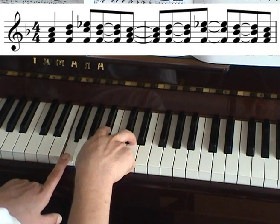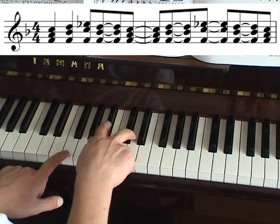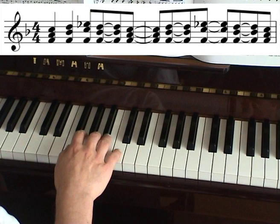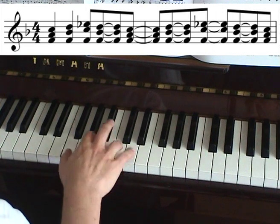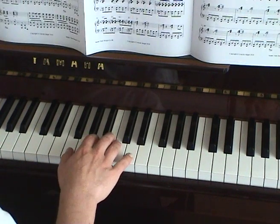And it does this again and again whilst repeating the F. Now the particular rhythmic pattern I chose in this piece goes like this. But you can choose many different ones if you wanted to use this for yourself in a piece.